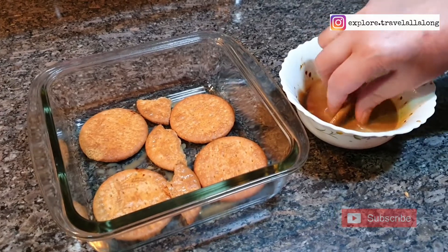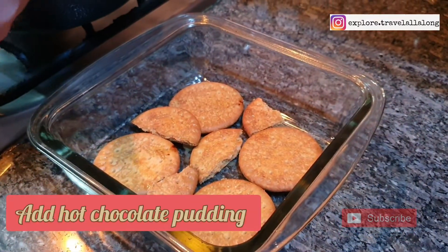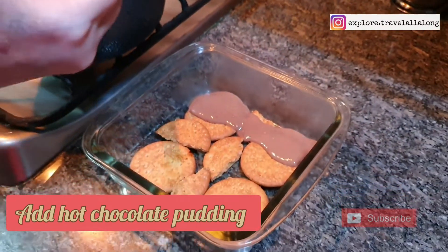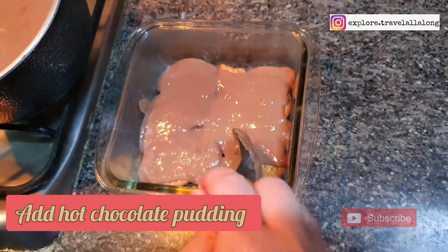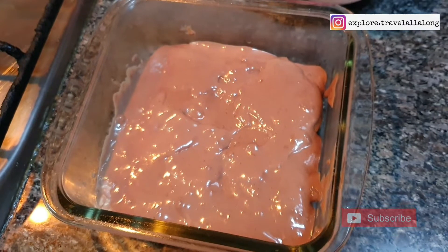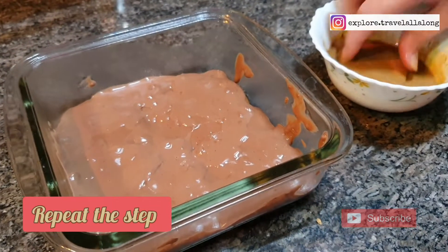Once the bottom layer is ready, now you need to add a layer of hot chocolate pudding. Make sure that it is fully covered. Now add a second layer of biscuit.